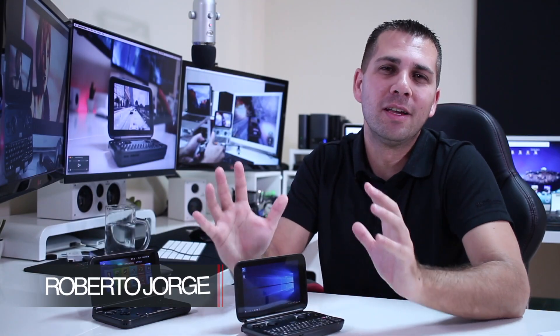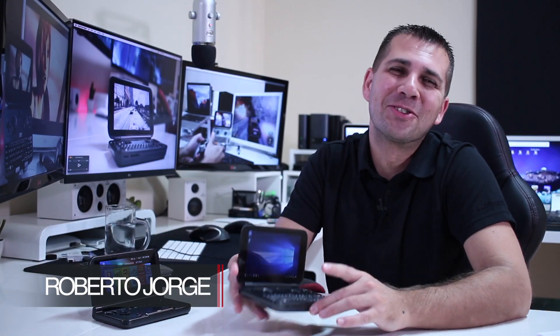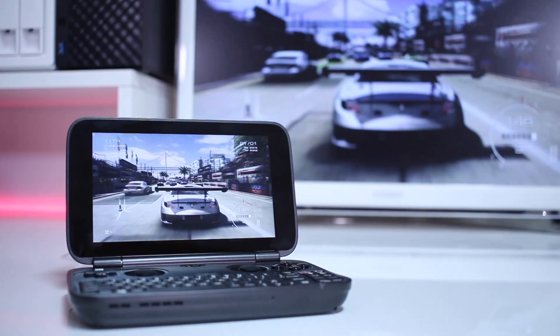Hey guys, and here we are back with another video, and today with a really cool gadget, which is the GPD Windows 10.